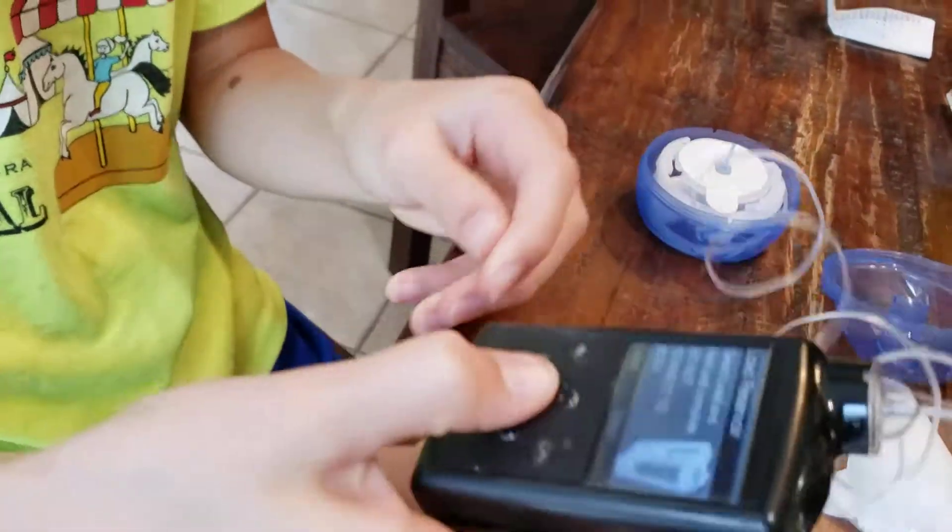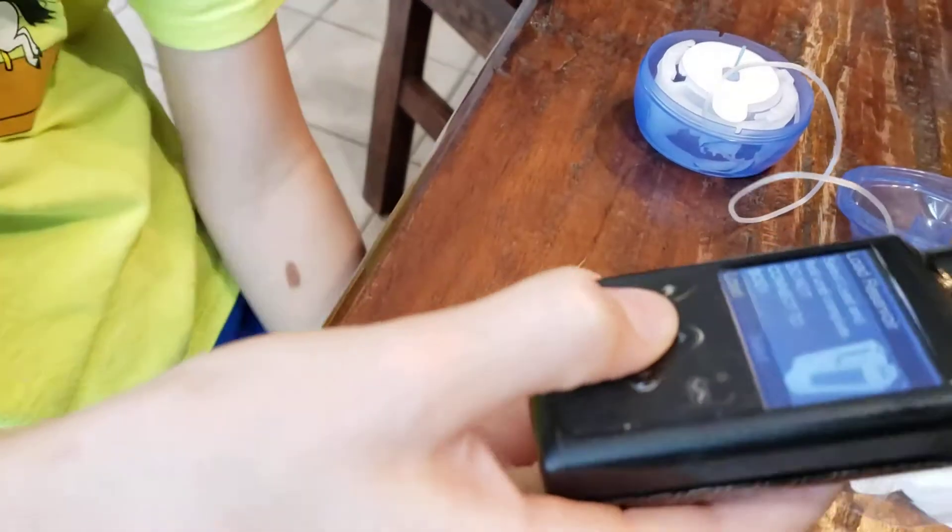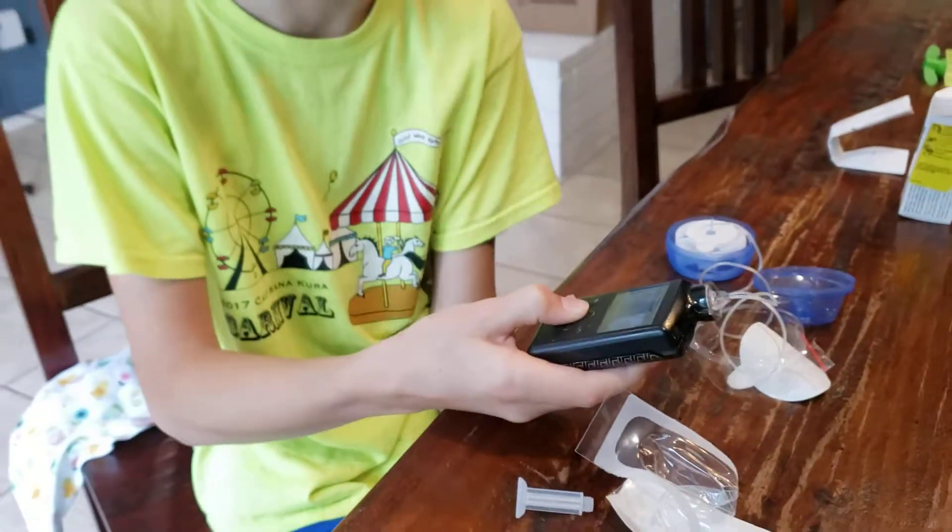So now you have to select load. You have to hold it down, and I recommend using the thumb.